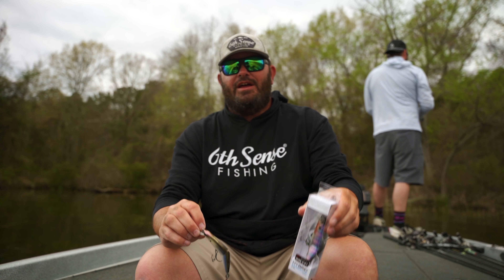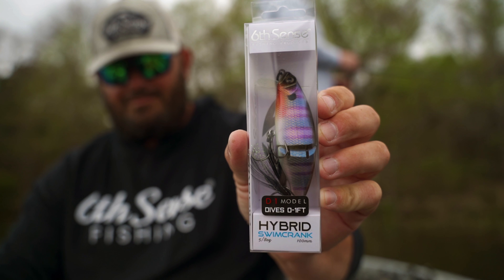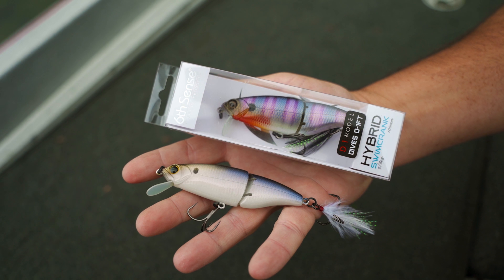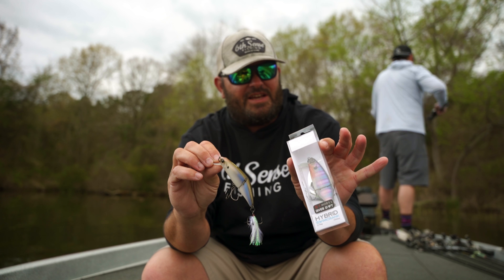You're going to want to get this ordered right now. This is going to be the Hybrid Crank from Six Cents Fishing. They have a D1 series as well as a D3 series. The D1 is going to go down one foot, and the D3 is going to dive to three feet.